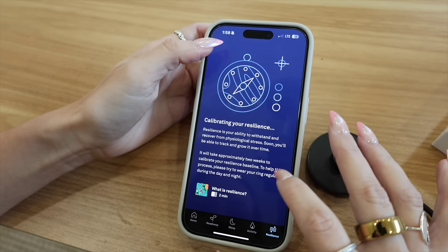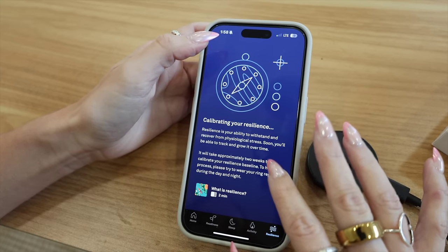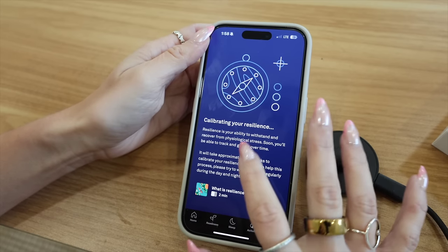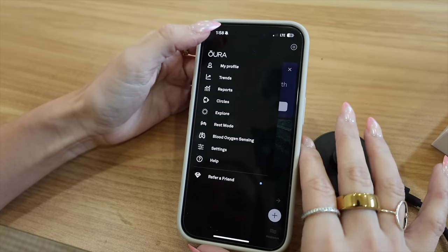Resilience is your ability to withstand and recover from physiological stress — it's going to take two weeks to figure that out. I also just read that the ring is water resistant, so you can swim or snorkel with it, which raises the question: do I wear it in the shower or take it off? If you guys have an Oura Ring, let me know!